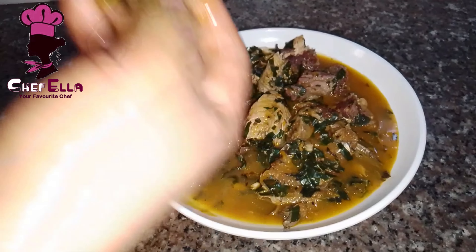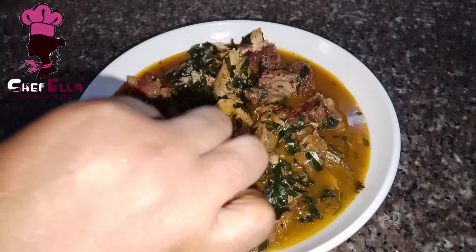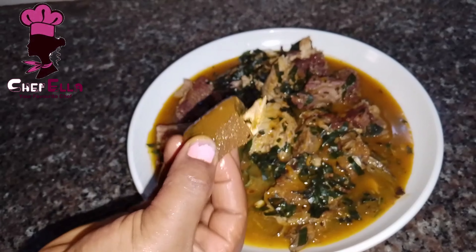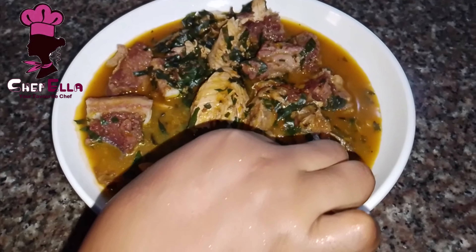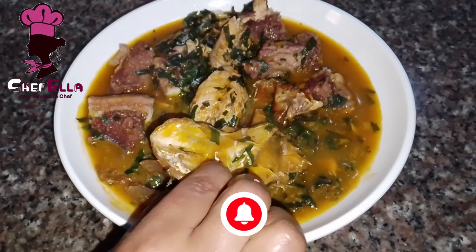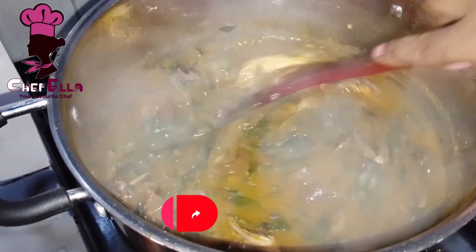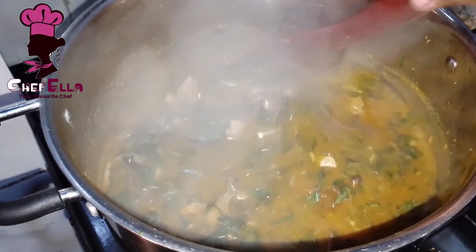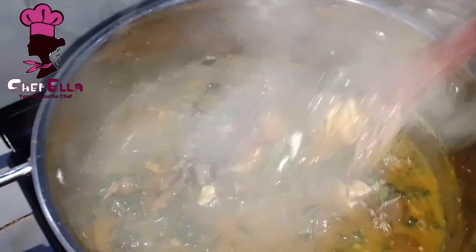Merry Christmas and a Happy New Year in advance to you all. My family and I pray that the joy and all the goodies that come with this season will never elude you in the name of Jesus. It's no news that Christmas is a season of enjoyment, and I am committed to making sure that you enjoy this season differently, so make sure you are subscribed to this channel if this is your first time.